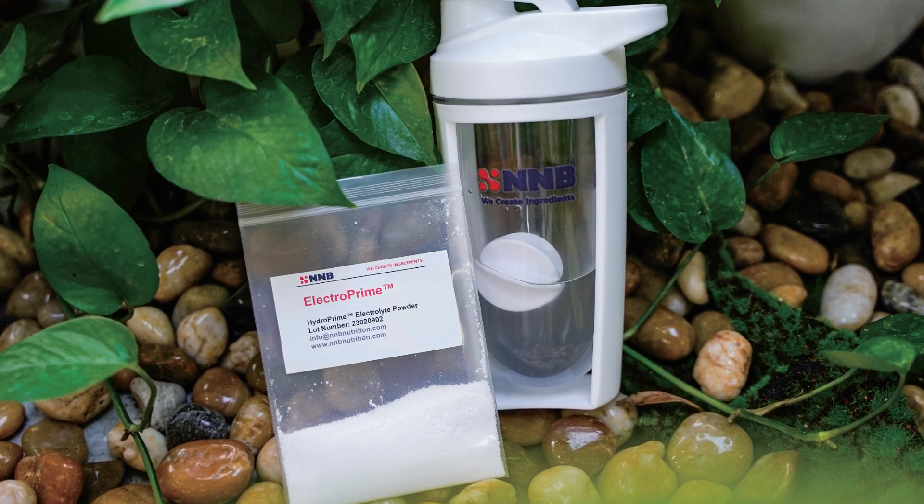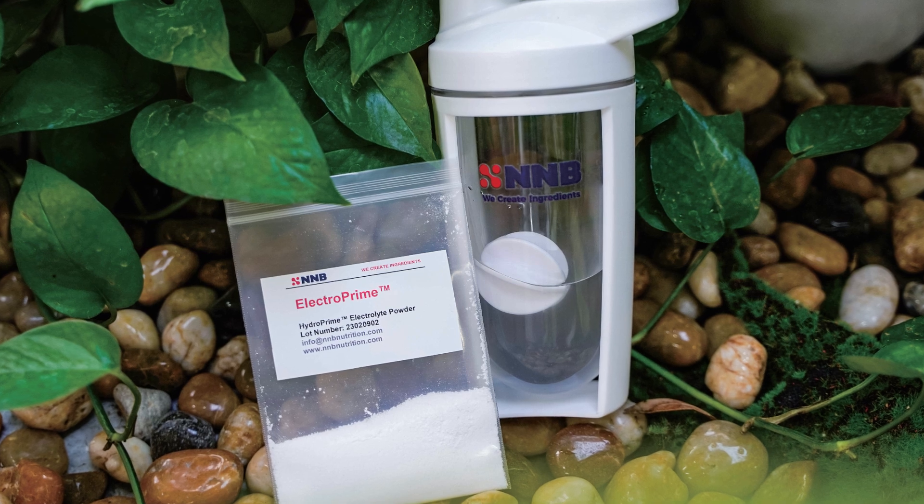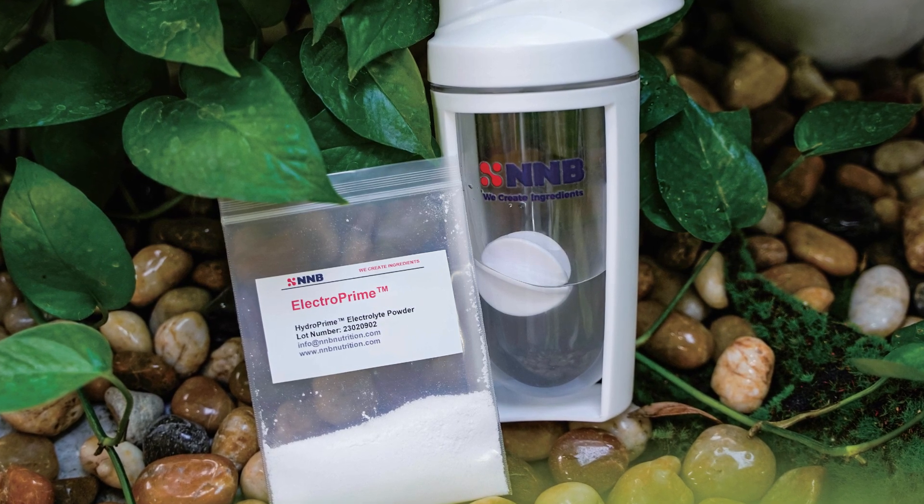In this video, we'll go into a new blend of electrolytes and glycerol called ElectroPrime by NNB Nutrition, which shows promise as being one of the leading hydration ingredients in 2025.